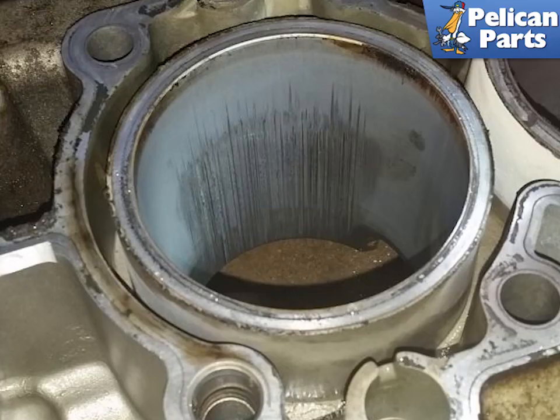This image shows what bore scoring looks like on an engine that has already been removed for repair. This engine would have had serious blow-by of oil, loss of compression, and started fouling plugs, caps, and O2 sensors. This engine is either junk or going to have new cylinder sleeves pressed in.